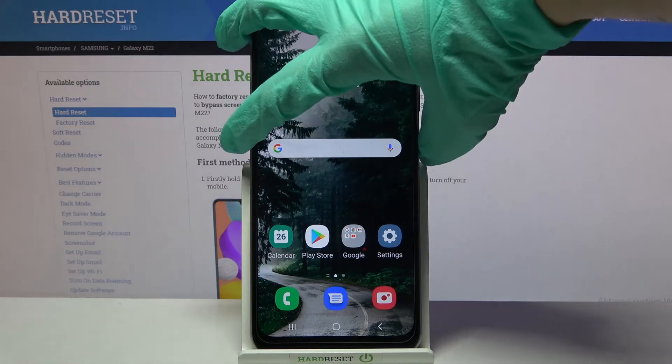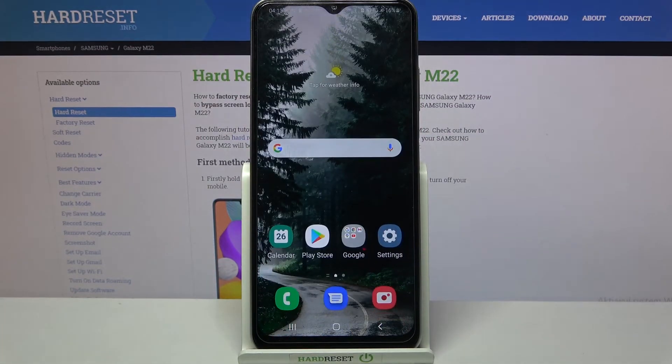So now when I turn off my screen and then turn it back on, face unlock is working properly.